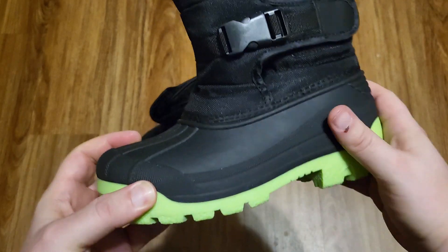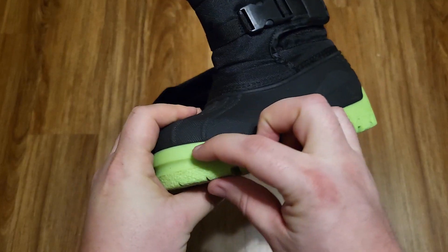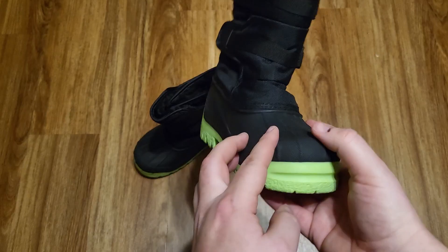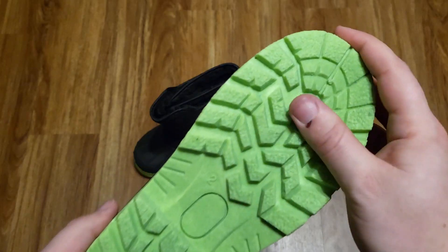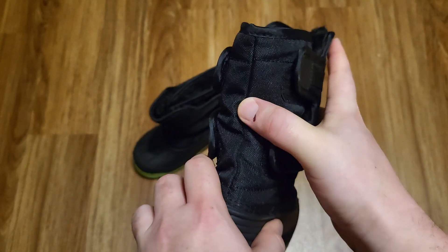It has a nice thick sole at the bottom that should keep them waterproof and also easy to clean if you get in the mud and that kind of thing. I really like this colored sole at the bottom as well — really gives these a kid's flair to them. Really nice traction at the bottom, should be anti-slip, and then up here it's kind of a vinyl feel to it.